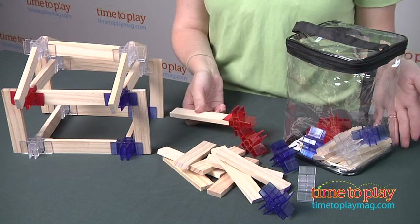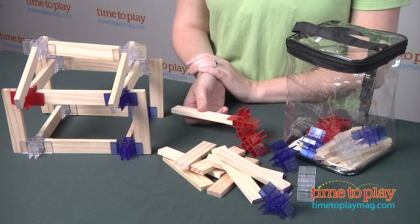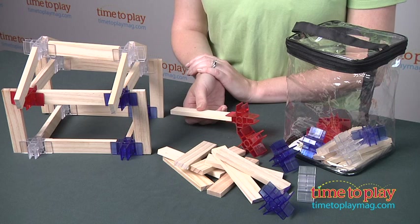All the pieces come in this great reusable bag so you can take it with you wherever you go. You can use it for storage and it's compatible with other Bionic Blocks kits, which are sold separately.